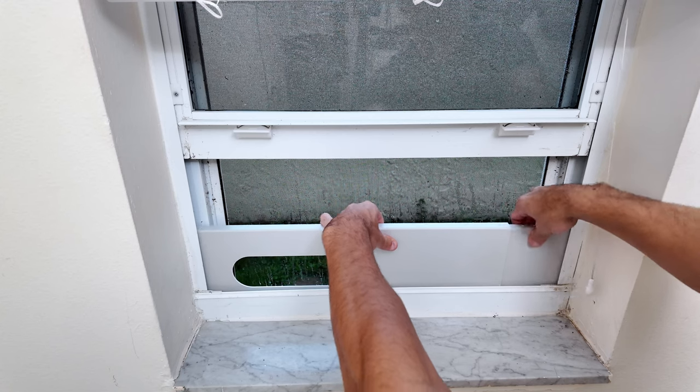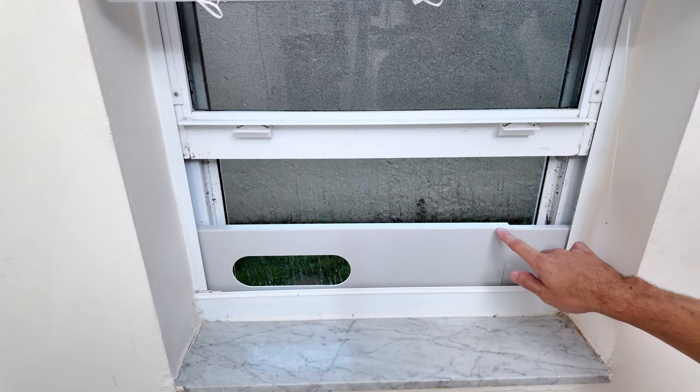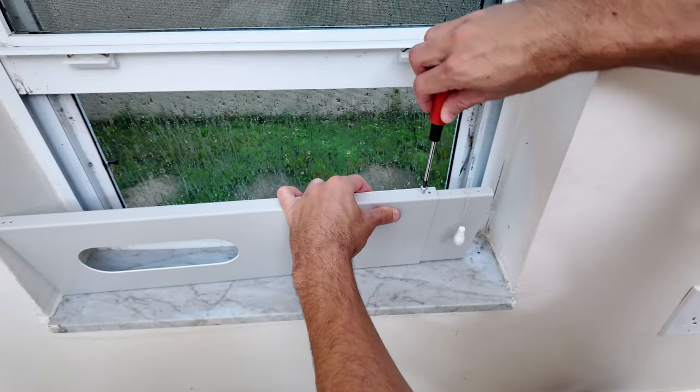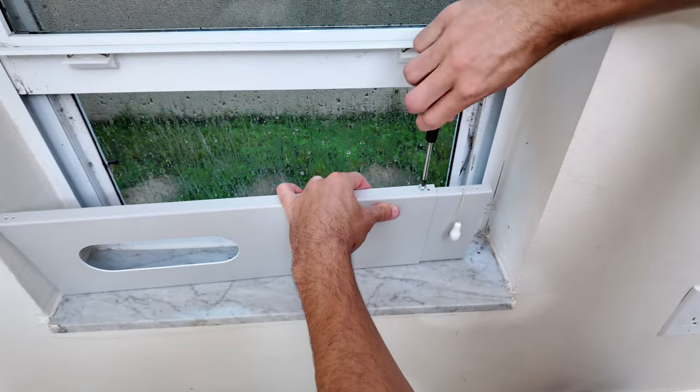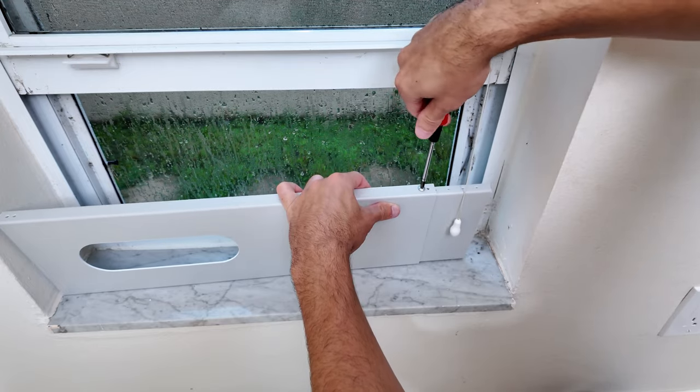Now the pieces fit together snugly with no gaps for the air to escape. To secure the pieces together, the kit comes with a set of screws. You just need to put one screw on top and one at the bottom. This ensures everything stays in place and the setup is tight and secure.